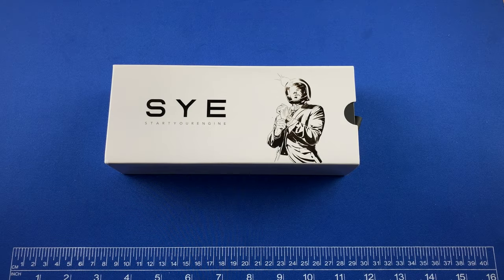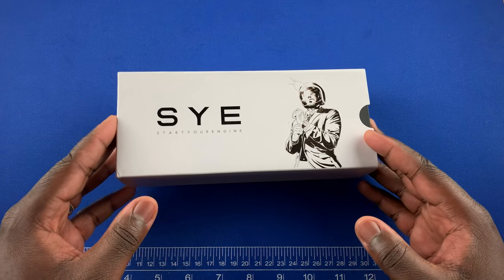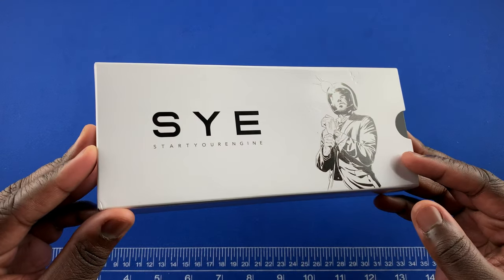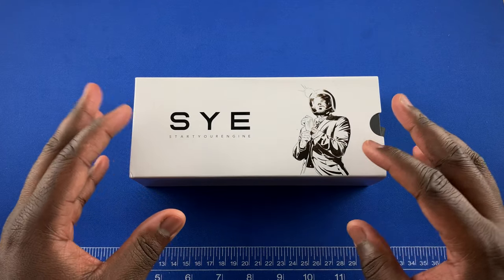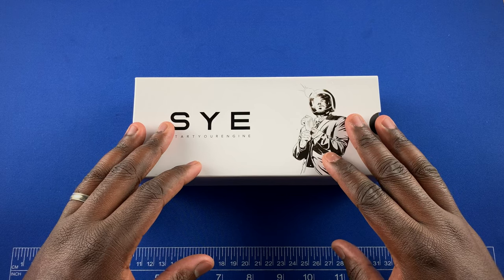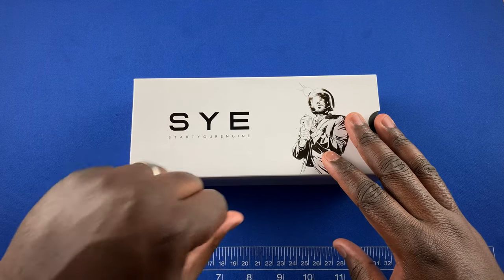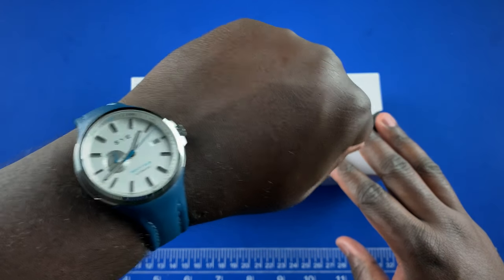Hey guys, welcome back to the Watch With Us channel. In this food review this week we have two watches from the micro brand SCY. SCY stands for Start Your Engines and it's a micro brand based in Paris, France. The two models currently available are the SCY Start Your Engines Automatic 24 and the SCY Motion Chronograph.